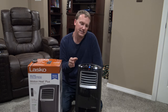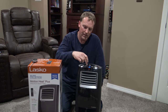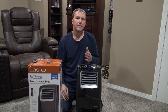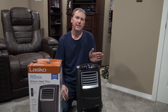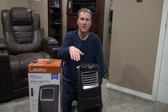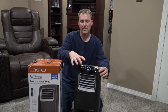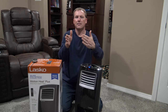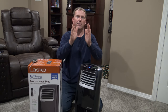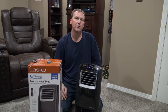One cool thing about the oscillation — I showed you the left-to-right oscillation, but it also oscillates the vents up and down, and that's this button right here. Hit that button and now you're oscillating left and right and up and down. It distributes the heat throughout the entire room very evenly. Like I said, a lot of features built into this.